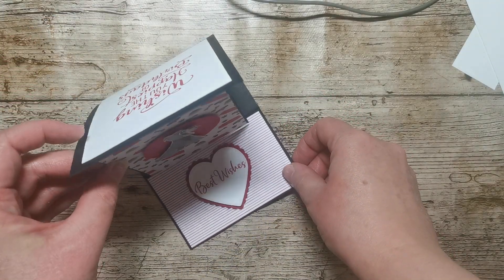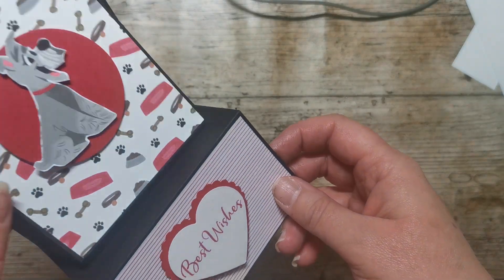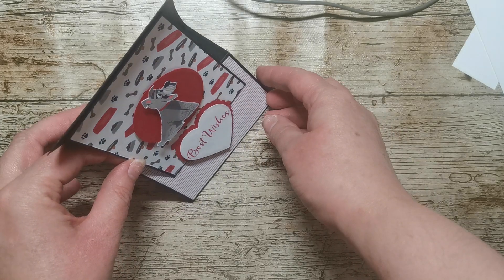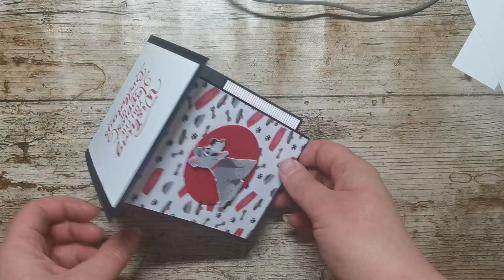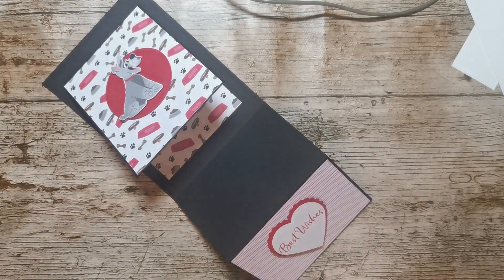I've got a type of easel style card that just fits like that, and I was trying to copy something that was going on Pinterest. I thought it was going to sit like that but it just kept falling apart.